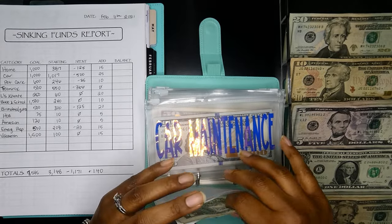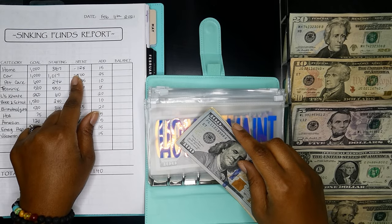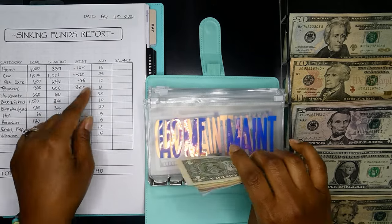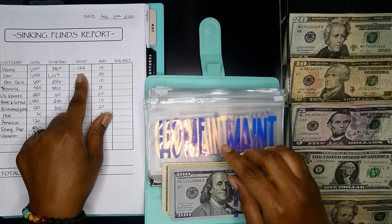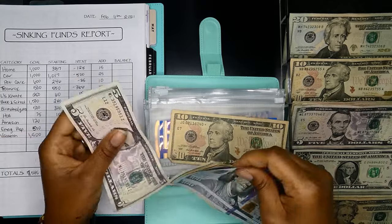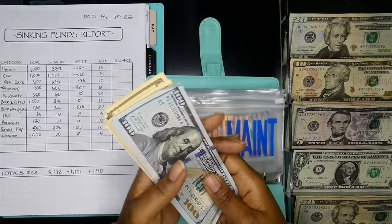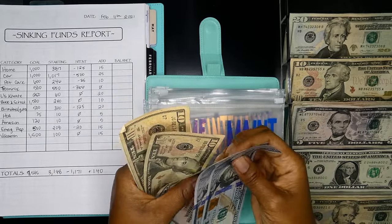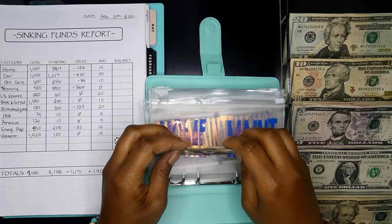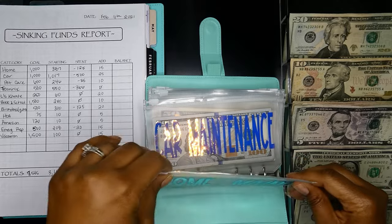Home maintenance — we did spend $125. We needed to get a lot of things for the house, just odds and ends, nothing major, it just kind of added up for the month. We are going to be adding $15. Now we have $100, $200, $250, $260, $270, $275, $276, $277. So we have $277.